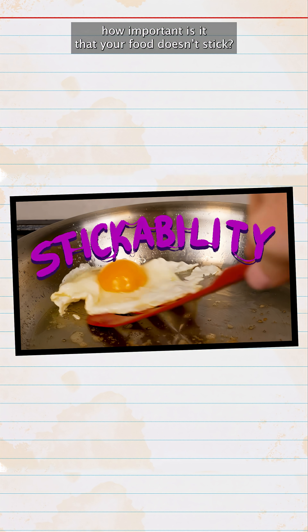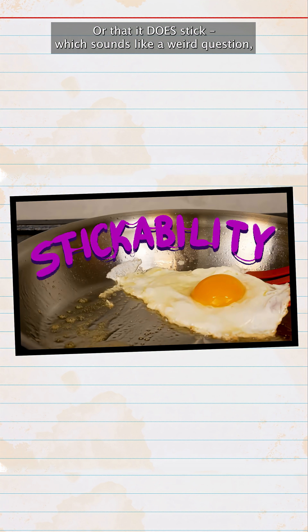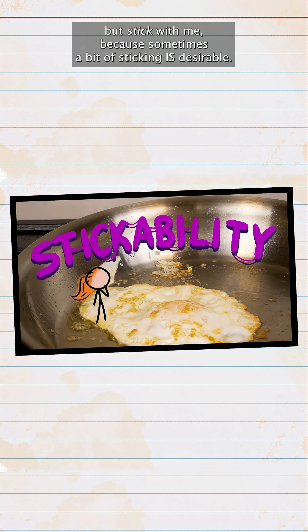Stickability. How important is it that your food doesn't stick? Or that it does stick? Which sounds like a weird question, but stick with me, because sometimes a bit of sticking is desirable.